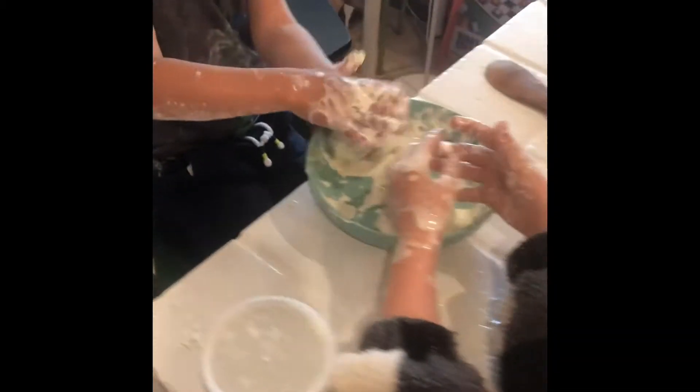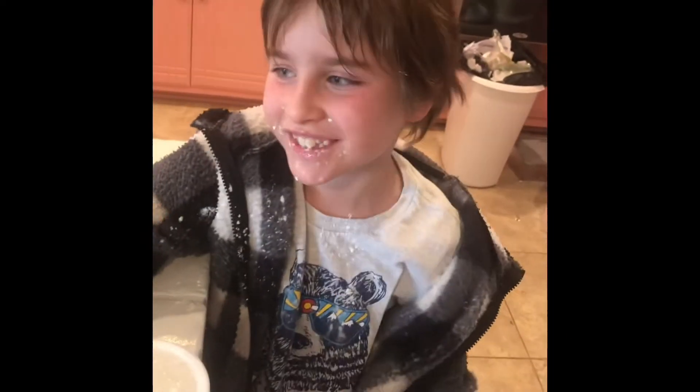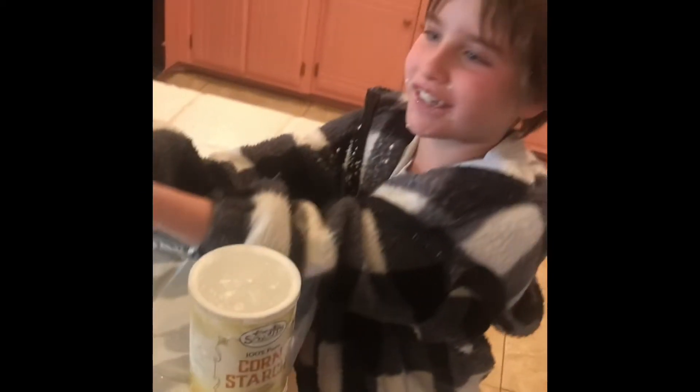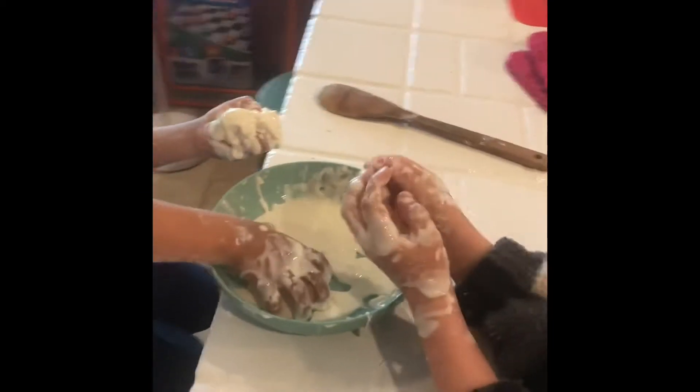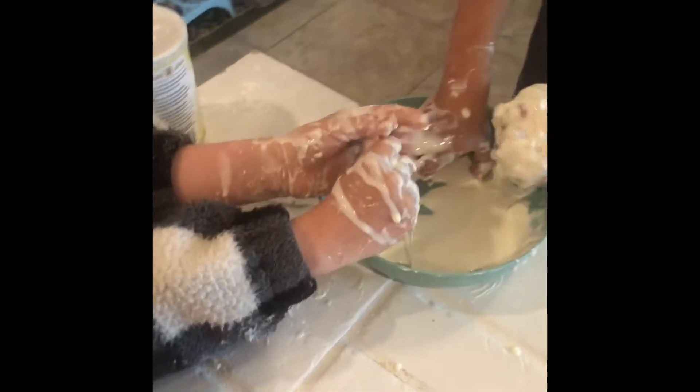All right, Eli. Yeah? How did you make this? We put eight ounces of cornstarch and two and a half cups of water —